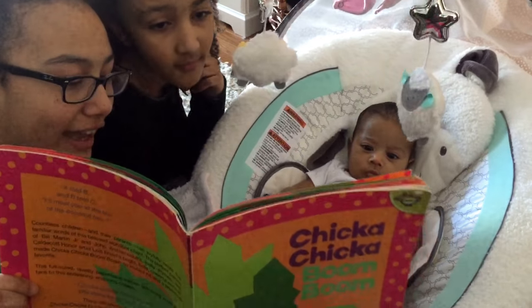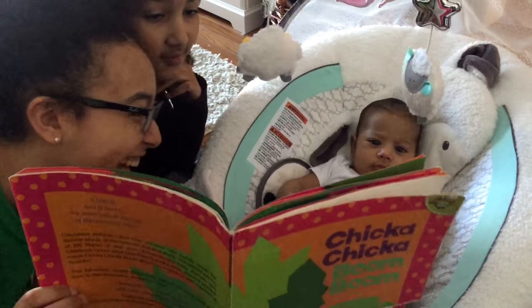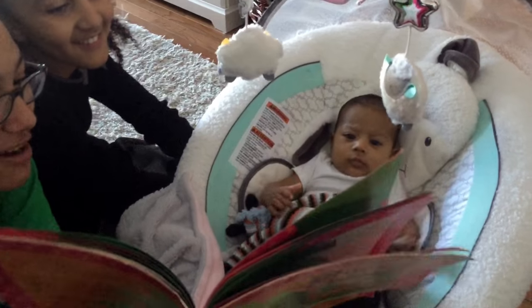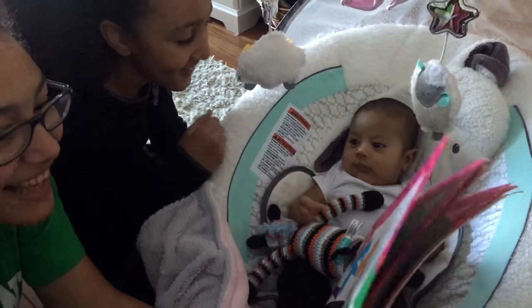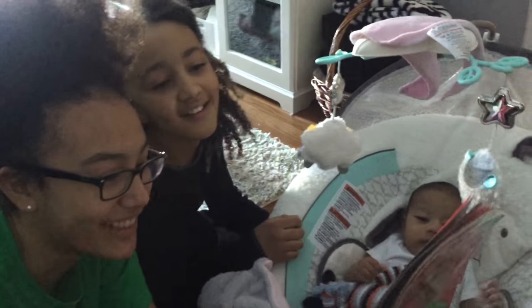H is tangled up with I. J and K are about to cry. L is knotted like a tie. I love that line every time we read it. Wait — I said 'I' at first, but it's L. L is knotted like a tie.